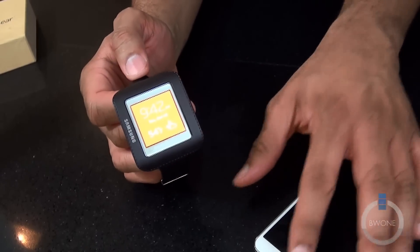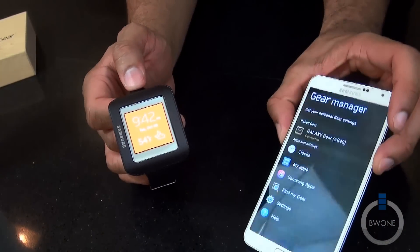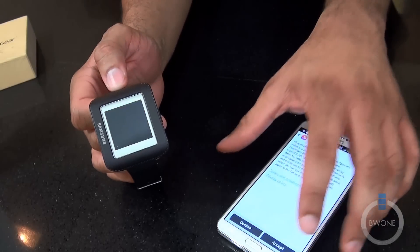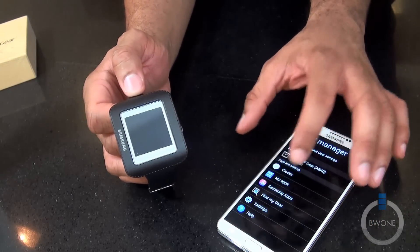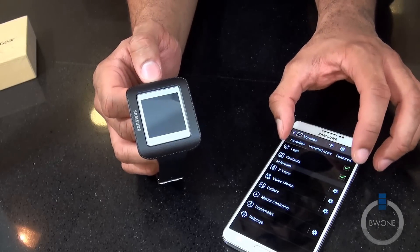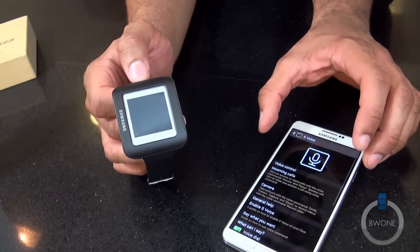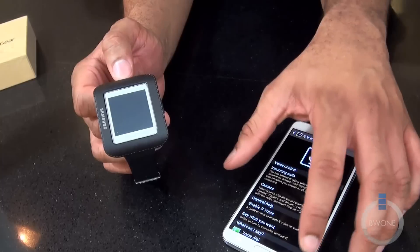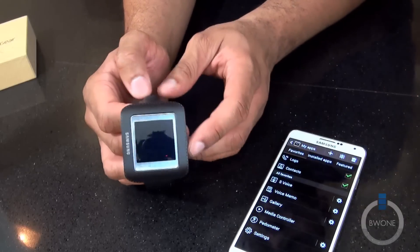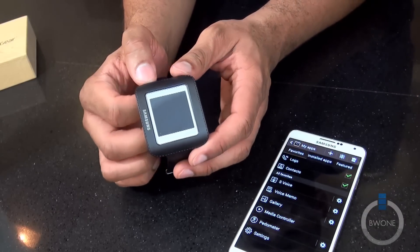That's a look at the setup of the Galaxy Gear with the Galaxy Note 3. Going into the Samsung apps manager, into My Apps, we can see what apps are available, and we can uncheck or check the ones we want and change the settings on what each app does. We'll discover more as we go along.